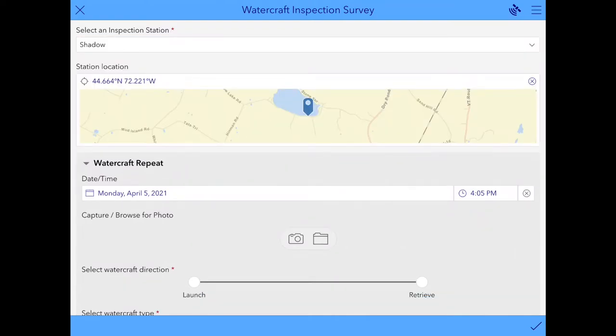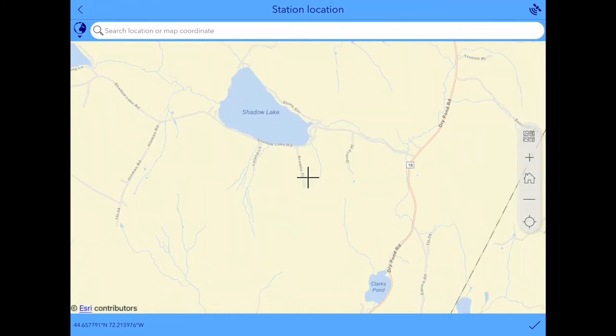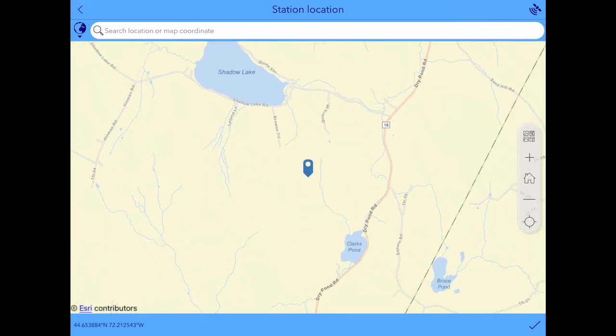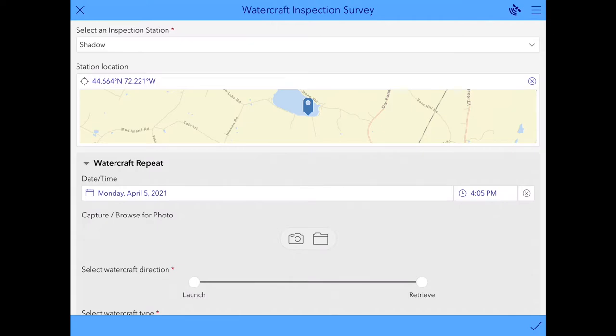A map will automatically appear with a pin in it where your greeter station is. If you want to see the map a little bit bigger, you can click on it. But it's really important that you don't move the pin around. If this happens on accident, just make sure you hit this Refresh button over on the right hand side and it'll put the pin right back where it's supposed to be.